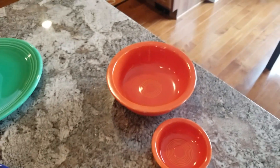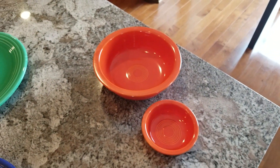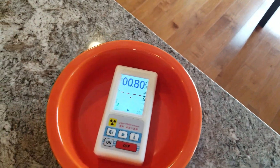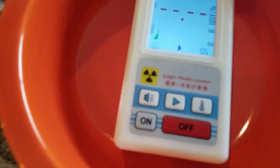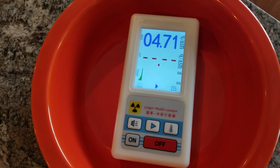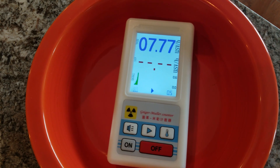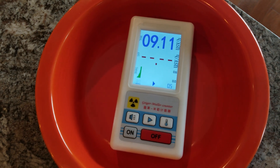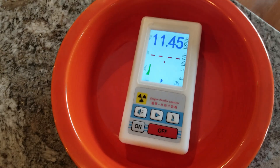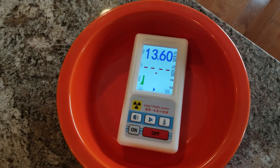These orange plates are very bright — they used uranium oxide in the glaze. So now let's put the detector here and you can hear it just going off. You can probably hear the little beeps going like crazy, and this will just keep going up — I think it goes well over 30 if you just leave it on here. So remember the background is about point one, so that gives you an idea.